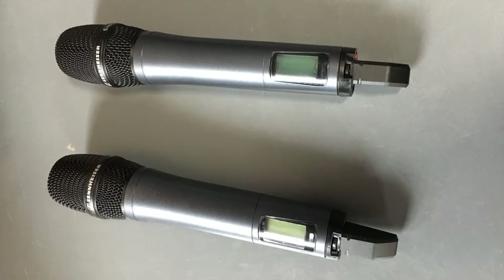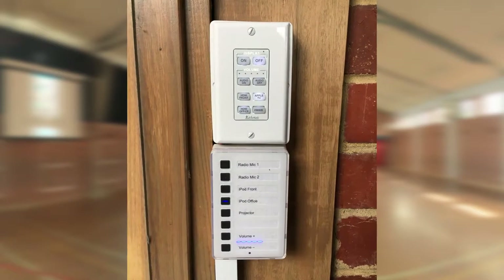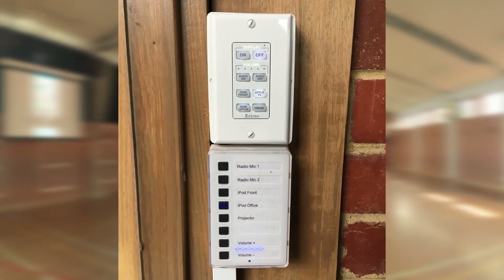The system also included upgraded speakers and a set of wireless microphones. One of DIB's key aims with this installation was to ensure that the system would be easy for staff to control.